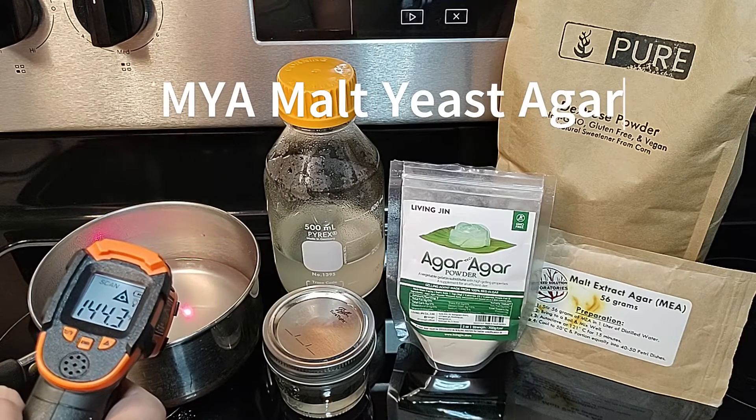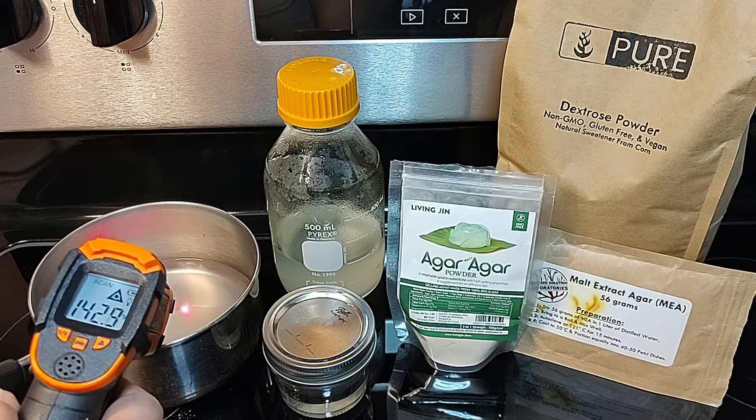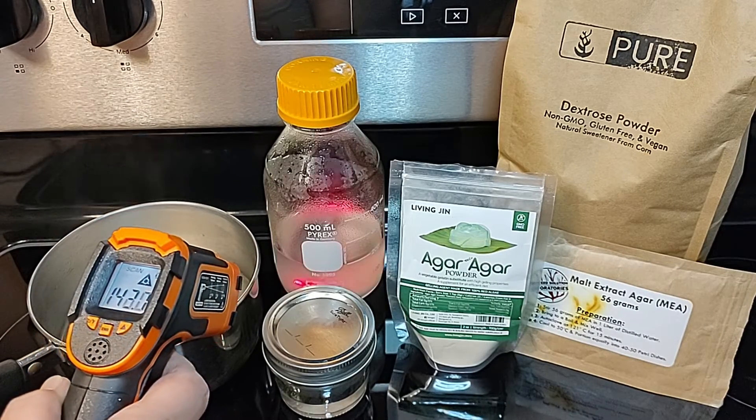When trying to research different types of agar recipes, we found it difficult to locate which types there are and what actual recipes work to benefit mycelium growth.